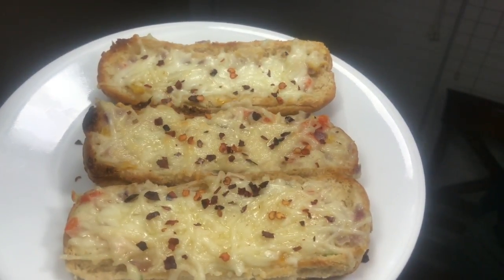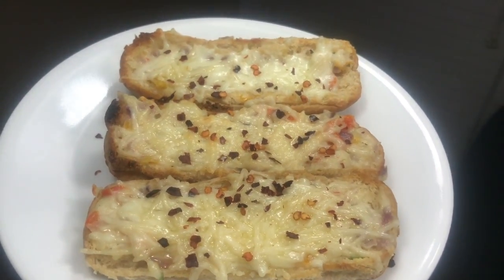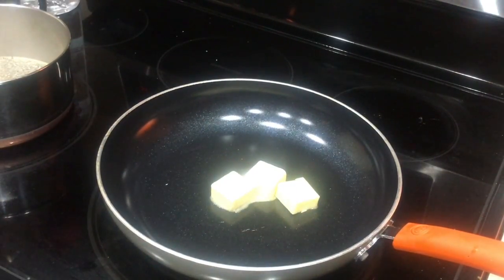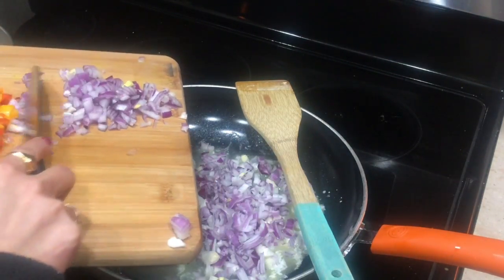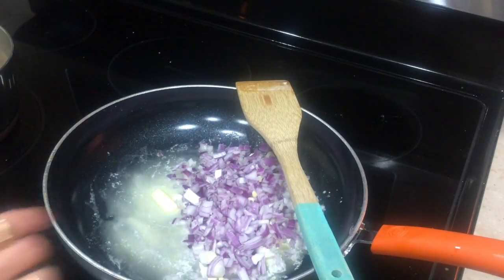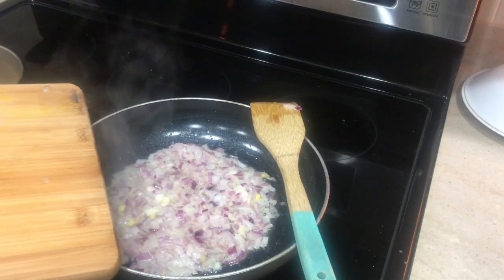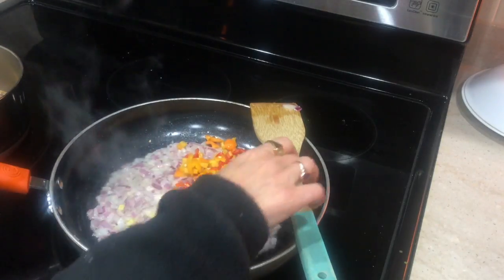Moving to the last recipe: the stuffed hot dog. I've been making this for many years, especially whenever I have kids' friends over. First I'm going to melt some butter, then add some chopped onions and sauté for about five minutes. Just make sure you use butter and don't let it melt too much.